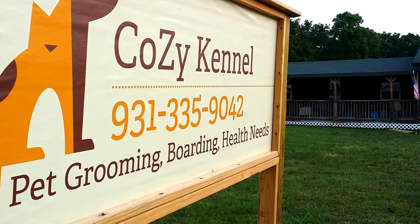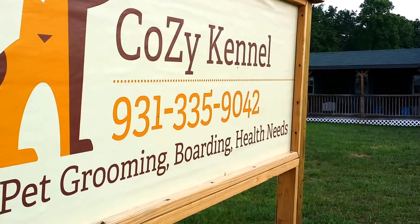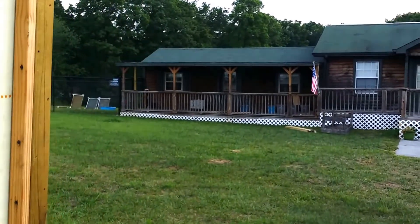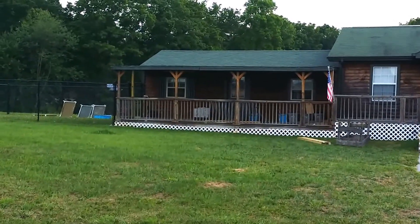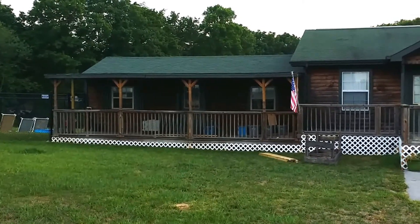This is Pressure Pro Power Washing in Crossville, Tennessee. Today we're at the Cozy Kennel at 8305 127 North, and today we're going to be cleaning the exterior of the building.